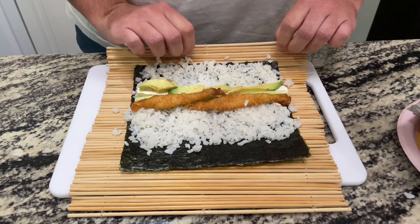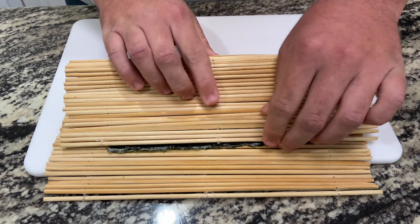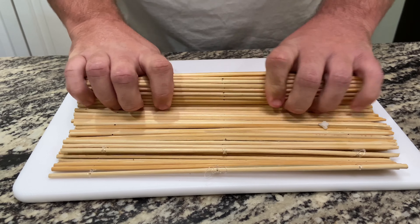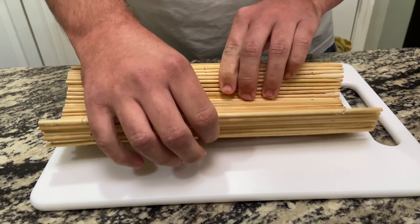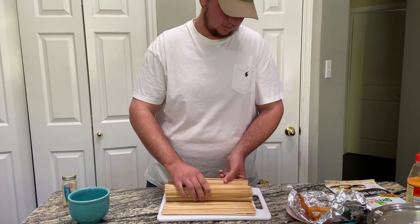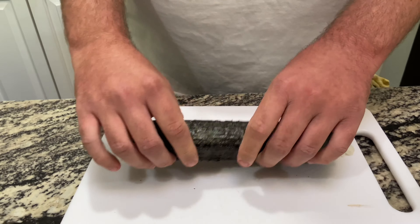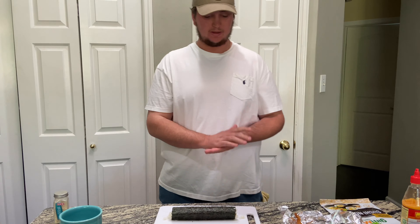Here we go — we're just gonna take it, go over, and tuck back in, just like that. Then we want to form our roll, put it up, making it nice and tight — not too rough though. Then we roll a little bit more, pull out the back, and make sure the roll is nice and formed. There we go — it's kind of square and a little loose on this end, but hey, for the first one of the day I think it turned out good.